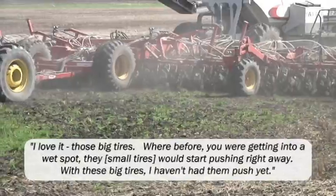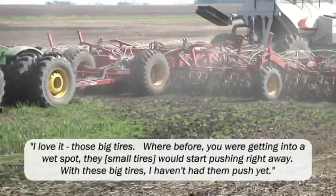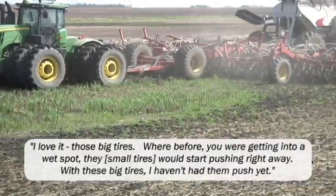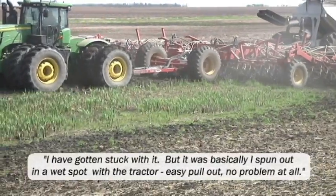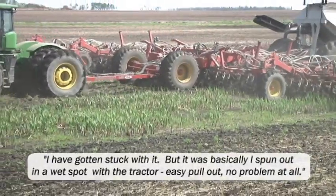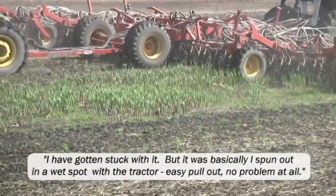I love it. Those big tires — before, when you'd get into a wet spot, they would start pushing right away. With these big tires, I haven't had them push yet. I have gotten stuck with it, but it was basically I spun out in a wet spot with the tractor. Easy pullout, no problem at all.